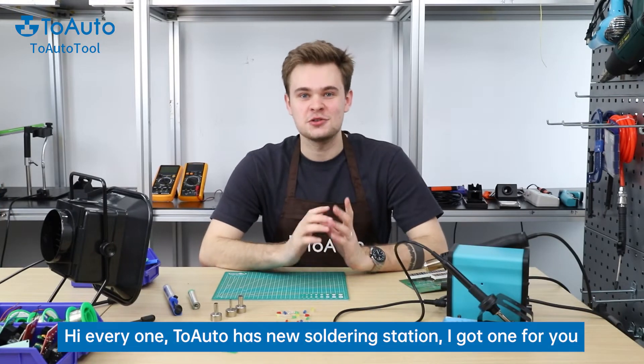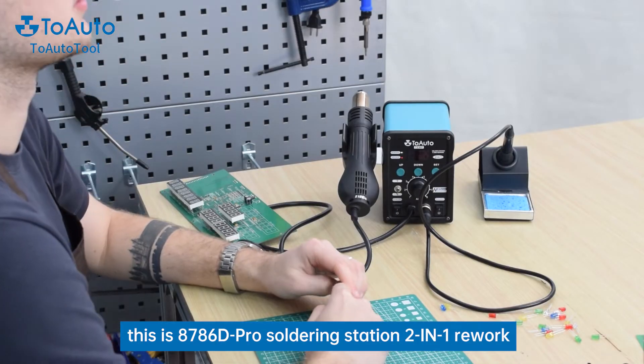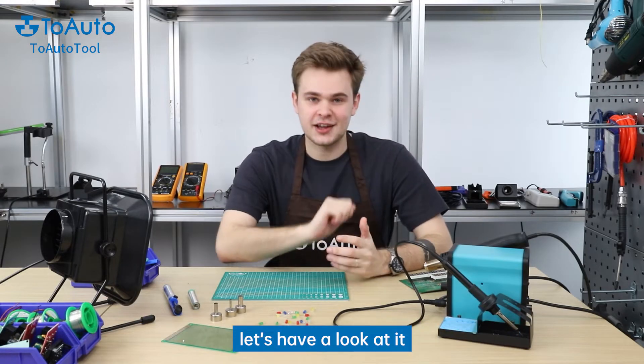Hi everyone! Tuoto has a new soldering station. I got one for you — there it is. This is the 8786D Pro soldering station 2-in-1 rework. Let's have a look at it.